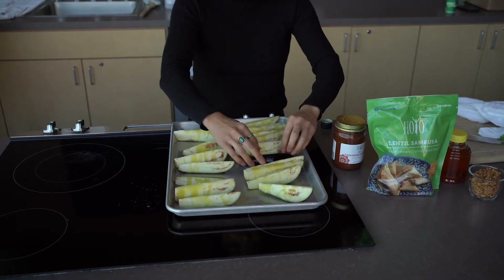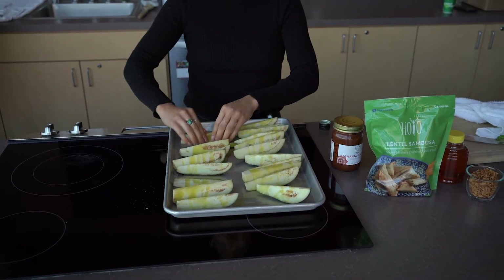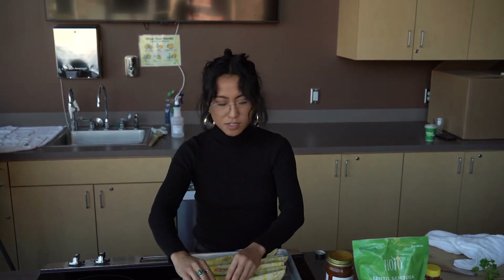All the people that work for Ho-yo are Somali mothers. They make the recipes, and it's a way to support the community — the Somali community — to give them a job and to support their families.